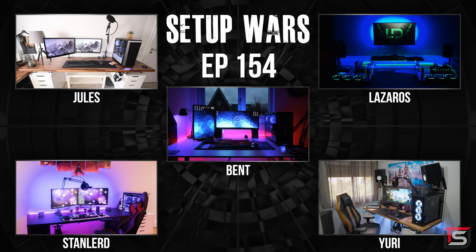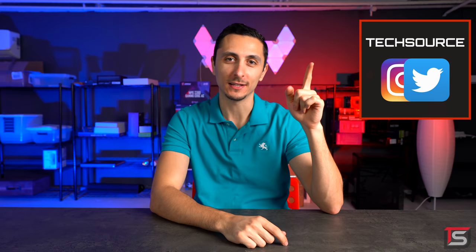So that's it for this episode of Setup Wars. As always make sure you guys drop your comments down below and vote on who you think has the best desk setup. I'll announce the winners on my Twitter and Instagram accounts — make sure you guys follow me there if you're interested. Thanks again for watching. I'll see your faces in the next one.